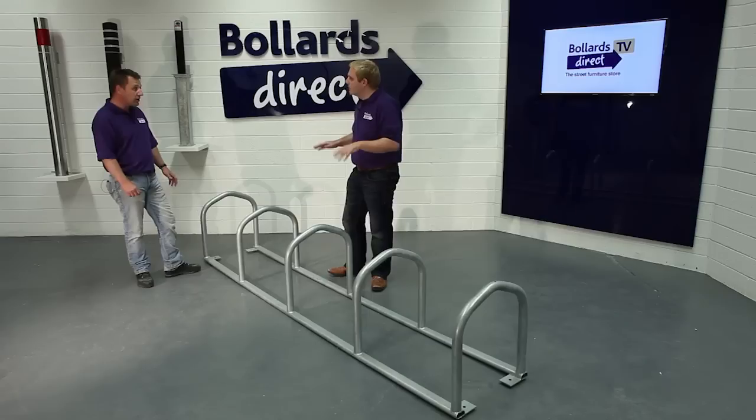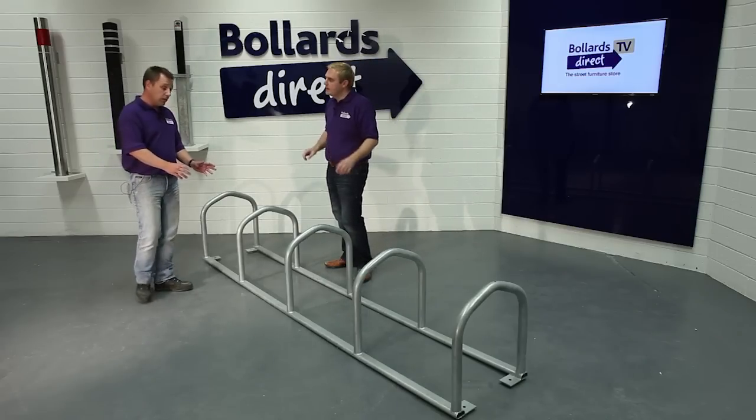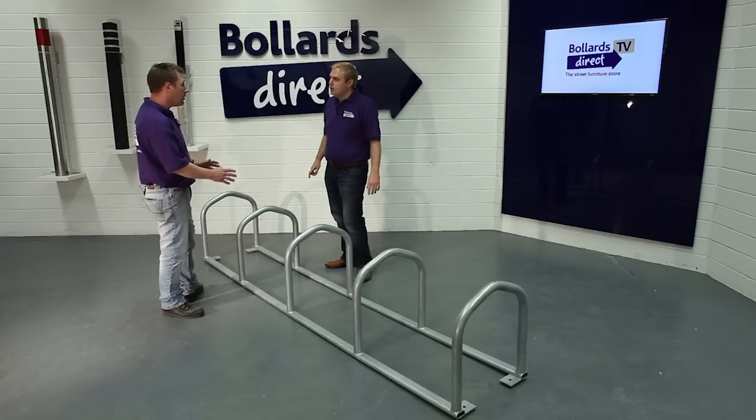So it's made out of galvanised steel, is that correct? It is. Do we do this in any other options? We can also do it in a powder coated finish. In any particular colour? Well, we'd usually do it in brown if you want to contrast with your toast.